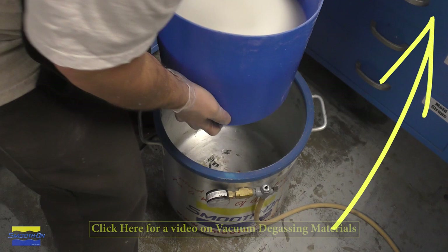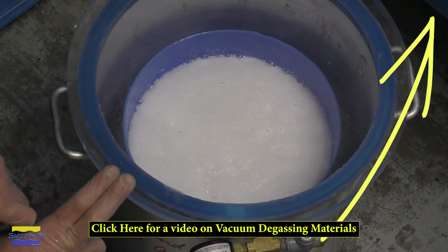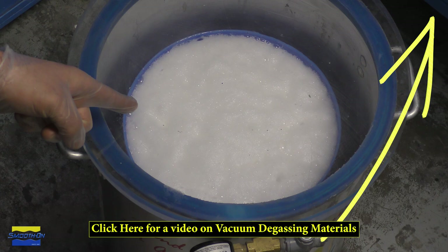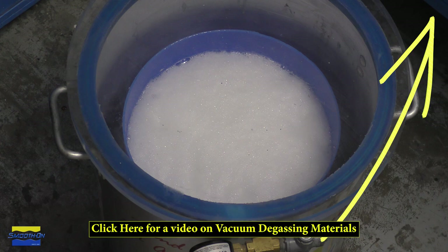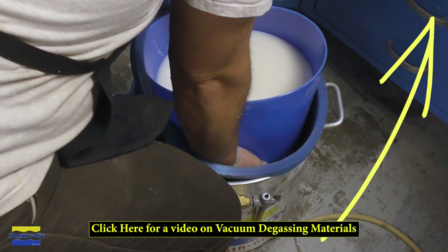Because the mixing procedure introduces air into our material, and the powder itself also contains air, we're going to vacuum degas the SmoothCast 310 and Urofil 7 mixture before pouring it. You can see the rise of the material — it's going to bubble and then fall. Once you see the fall of the material, wait another 90 seconds of vacuuming before removing the material from the vacuum chamber.